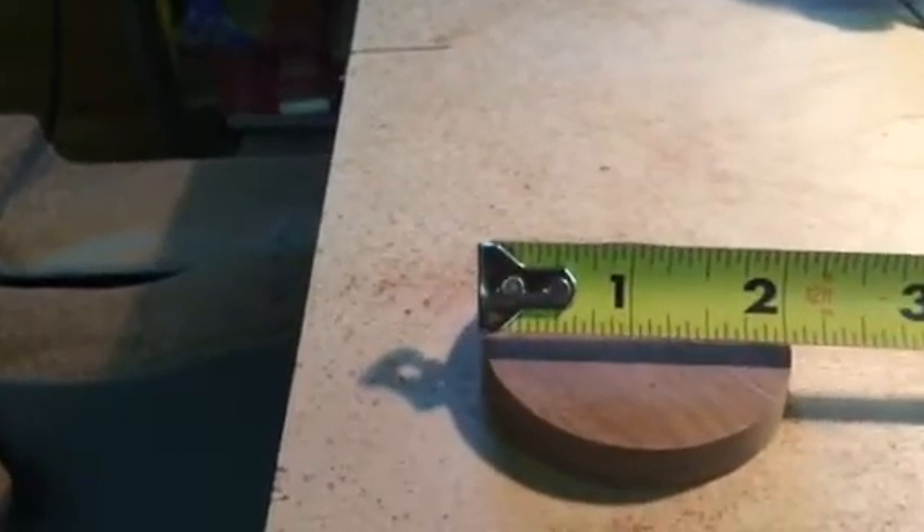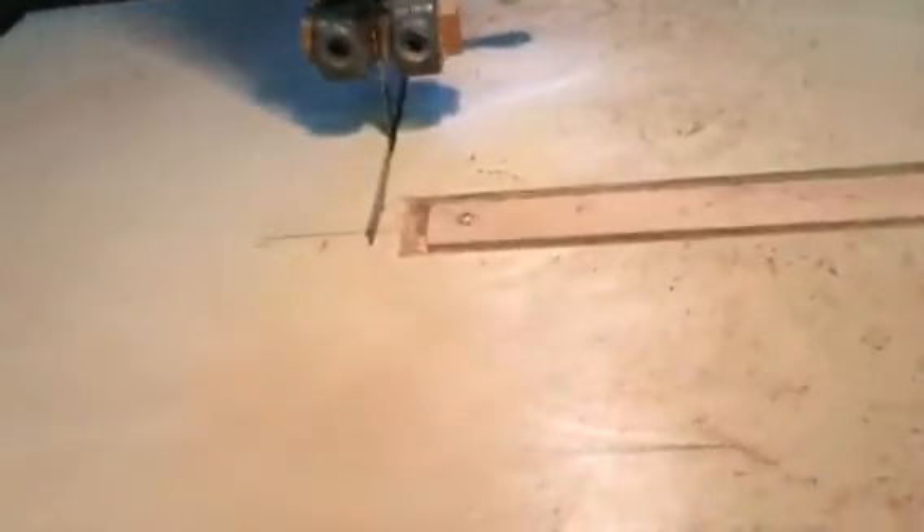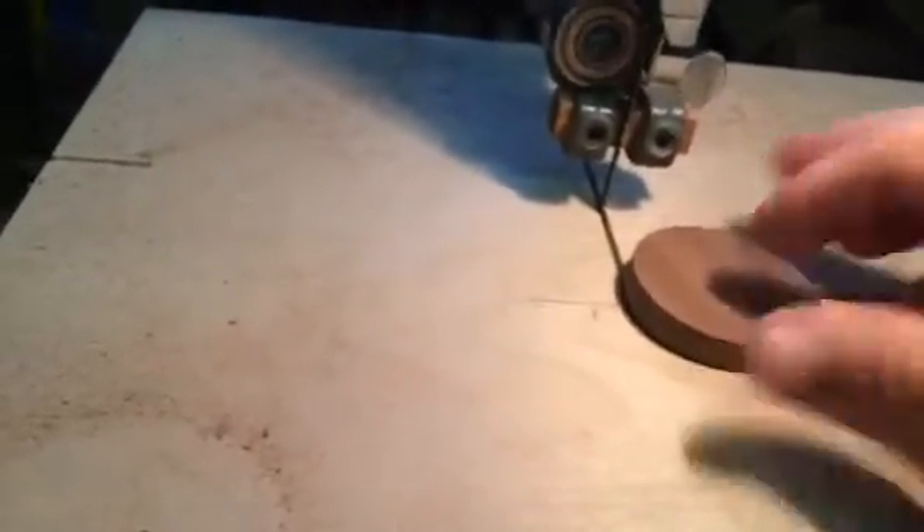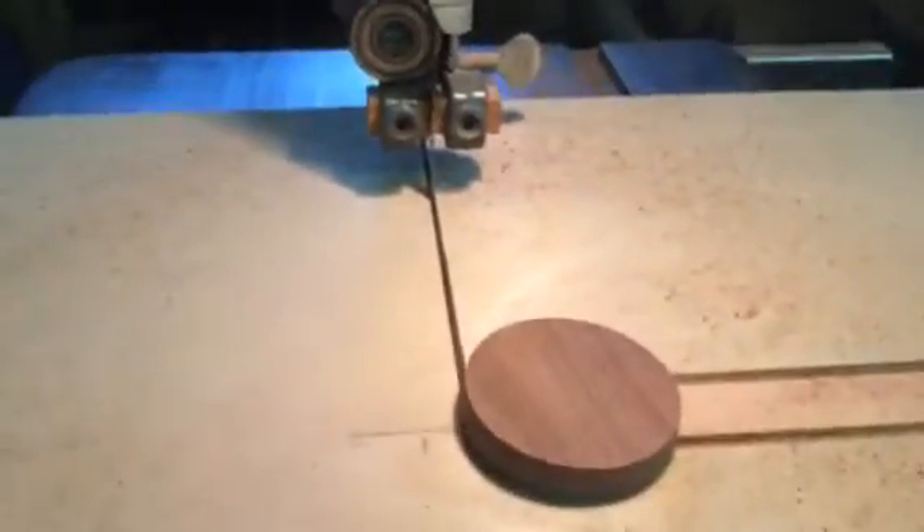The order was for circles at an inch and three-quarter, but I cut them at two inches, so I have to go back and recut. I've already loosened the two wing nuts here, moved the pivot point a little bit closer, and pulled it back a little bit.